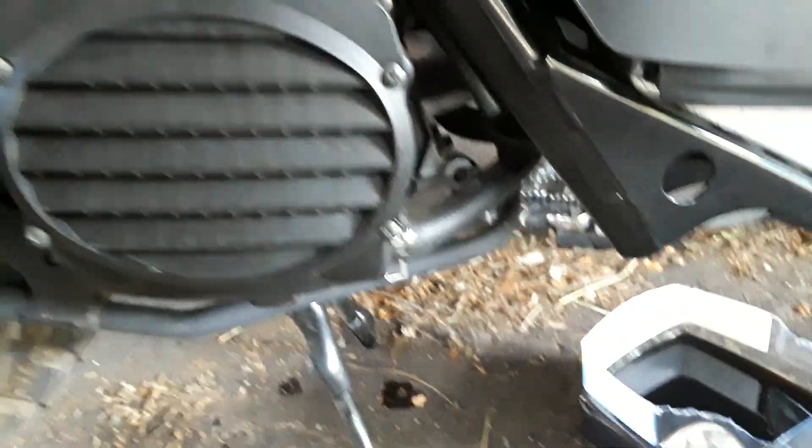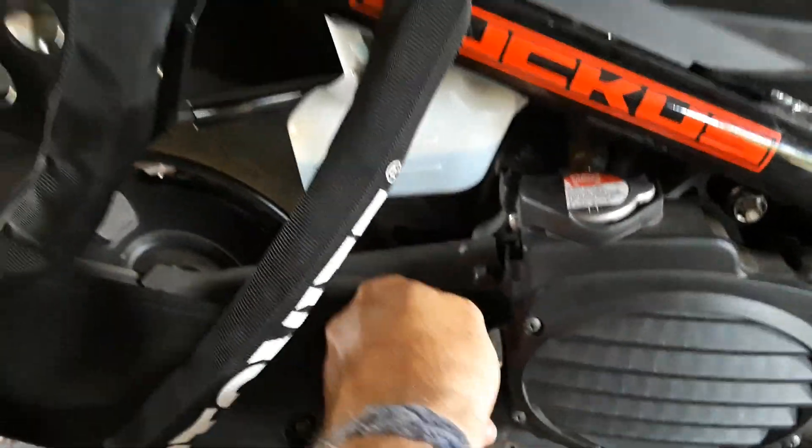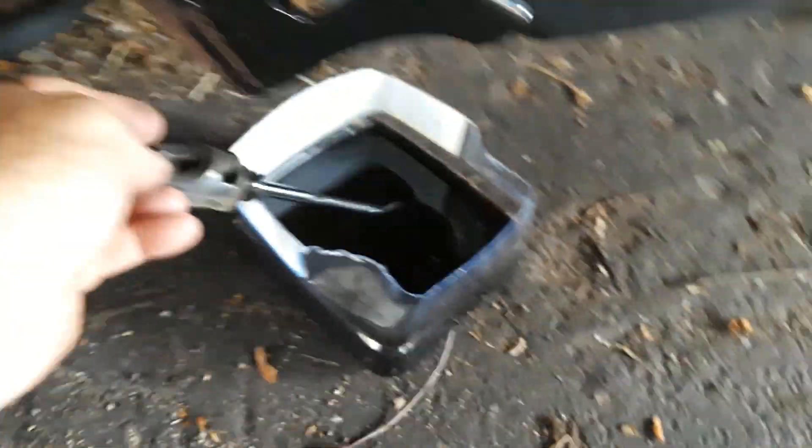That's my drip pan — got a couple of drips. I don't want to upset my landlord. Now I'm going to the filler hole side — this is on the exhaust side. There is my dipstick; I'm going to take that out.